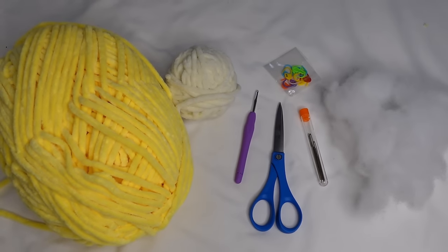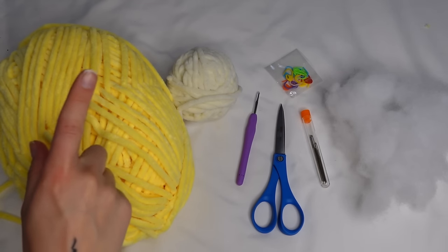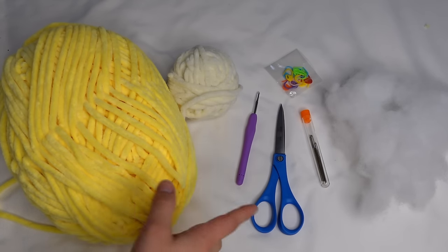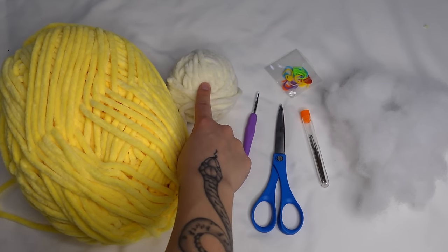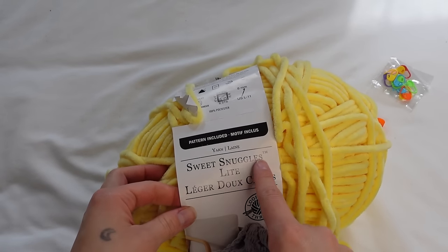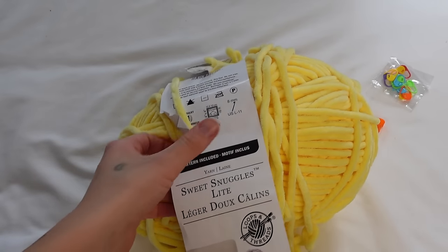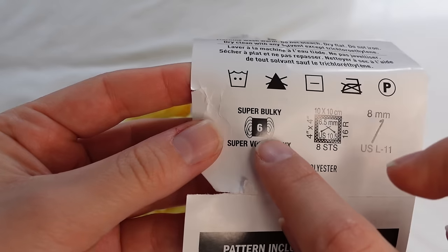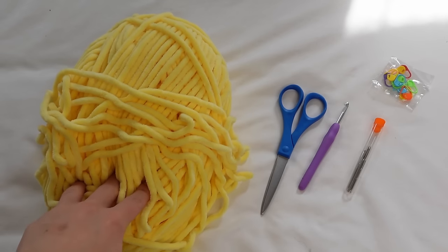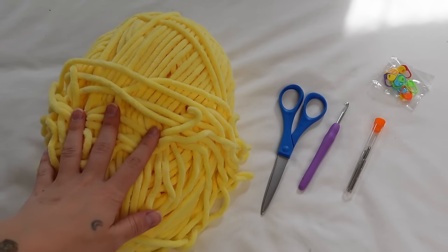These are all the materials we'll need for making this bunny. I have some chenille yarn in yellow and white — you can use whatever colors you want. I'm making my bunny yellow and using white yarn for the tail. The yarn I'm using is the Sweet Snuggles Light chenille yarn from Michaels, and it is a size super bulky 6.